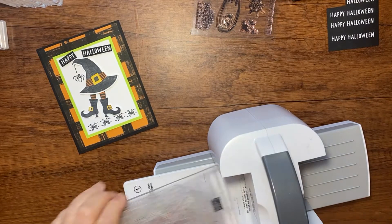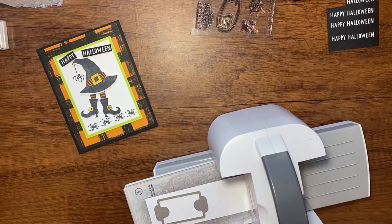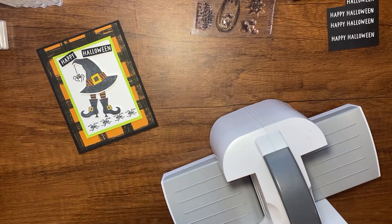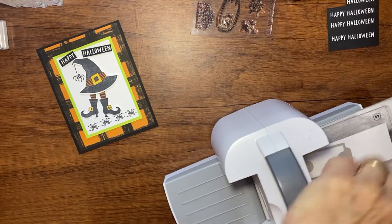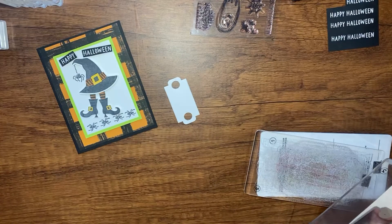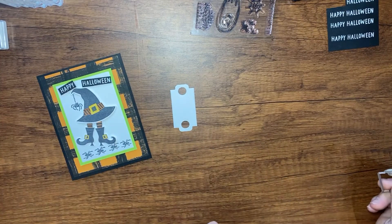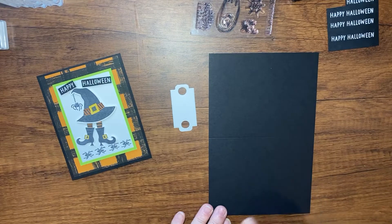I'm going to grab my mini cut and emboss machine and my plates. I have a scrap of Basic White — I'll lay my die on there, add the other plate, and run it through. I need to stagger these plates right here for it to work better, and then it just goes right through. Now I have the piece I need from those dies.